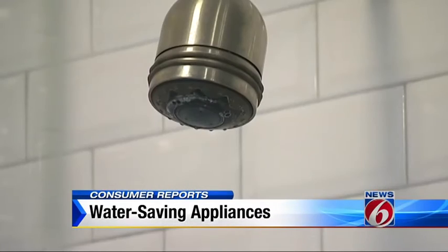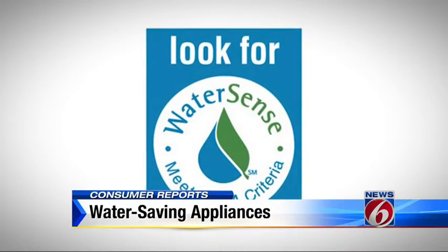If you have an old showerhead, replace that too. Many newer ones use half a gallon less per minute. Look for the WaterSense label.